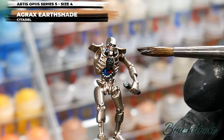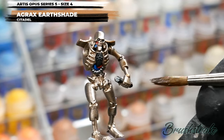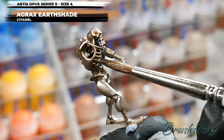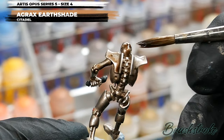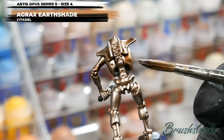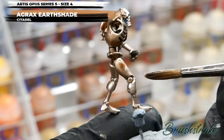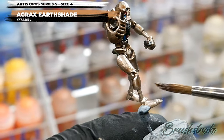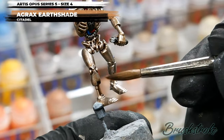Another nice and simple step — I'm going to use Agrax Earthshade neat, straight from the bottle, and step up to a large brush to get this done quickly. That doesn't mean just throwing it on the model; I'll add it methodically, encouraging it to settle into all the recesses and grooves to fill in detail and add shadow. On any flatter areas I'll encourage it away from the center and push it toward the edges to get a nice smooth transition on all the curves and shapes. Remember that a wash takes a little longer to dry, so make sure it is fully dry before moving on.